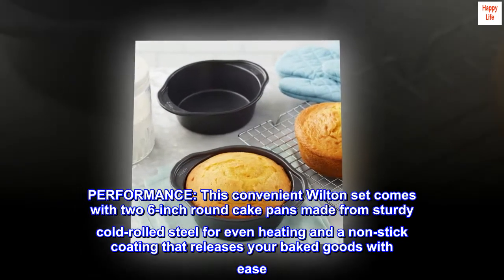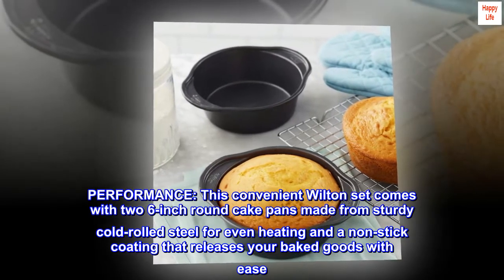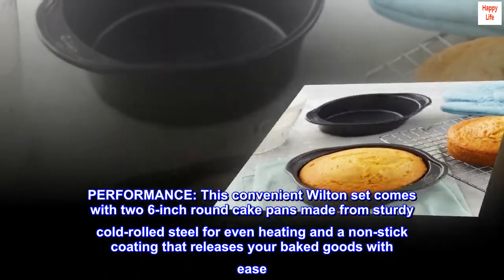Performance: this convenient Wilton set comes with two 6-inch round cake pans made from sturdy cold rolled steel for even heating and a non-stick coating that releases your baked goods with ease.